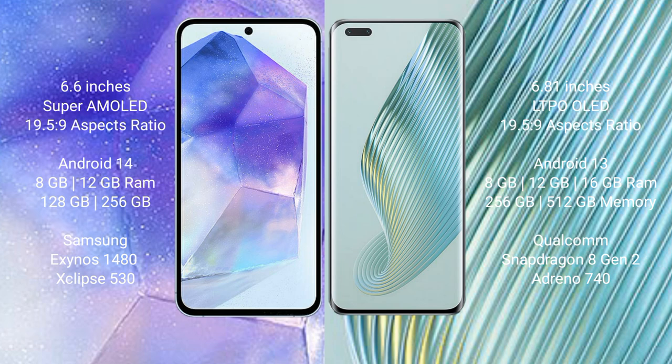Samsung Galaxy A55 runs on the Android 14 operating system. Honor Magic 5 Pro runs on the Android 13 operating system.